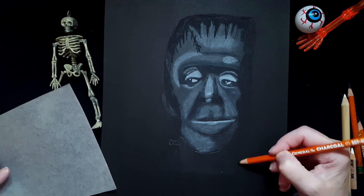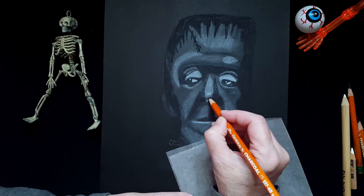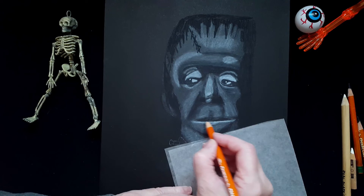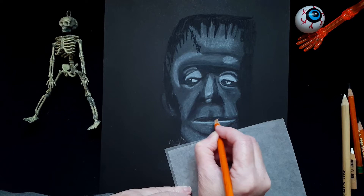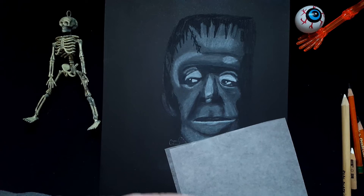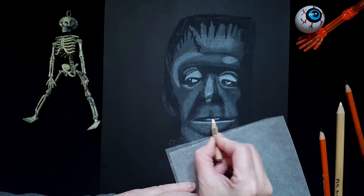I haven't touched his mouth or his chin yet, so we've got to get to that too. I've done his nose — he does have a little black here. His lips are very dark, except for a little spot in the middle that I'm going to leave, probably for the chalk or white charcoal. But it's a little darker than that, so for now I'll leave it.